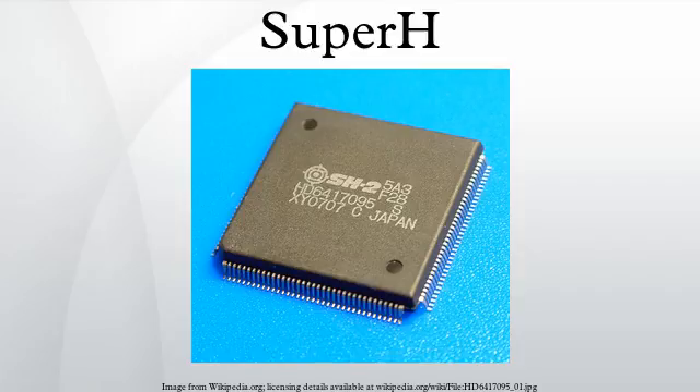A few years later the SH3 core was added to the SH CPU family. New features included another interrupt concept, a memory management unit, and a modified cache concept. The SH3 core also got a DSP extension called SH3-DSP, with extended data paths for efficient DSP processing, special accumulators and a dedicated MAC-type DSP engine, unifying the DSP and the RISC processor world. A derivative was also used with the original SH2 core.